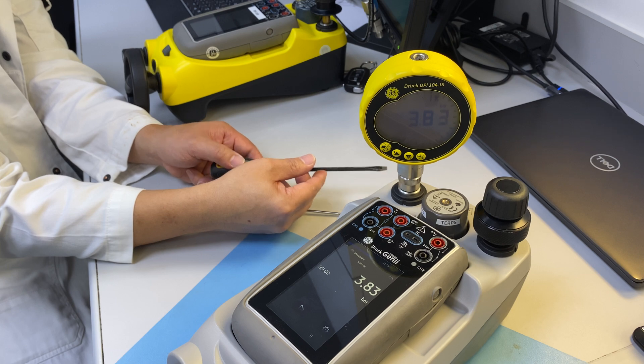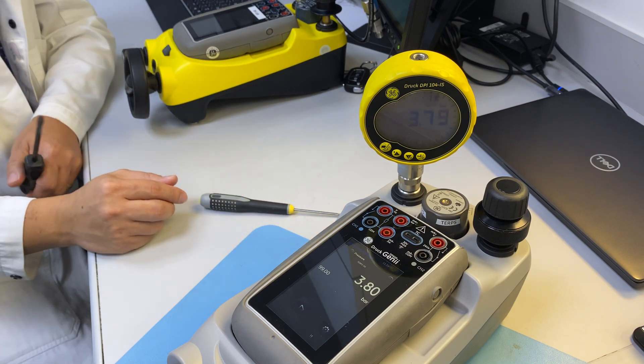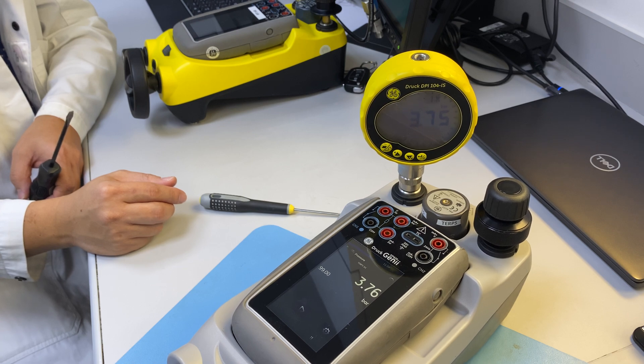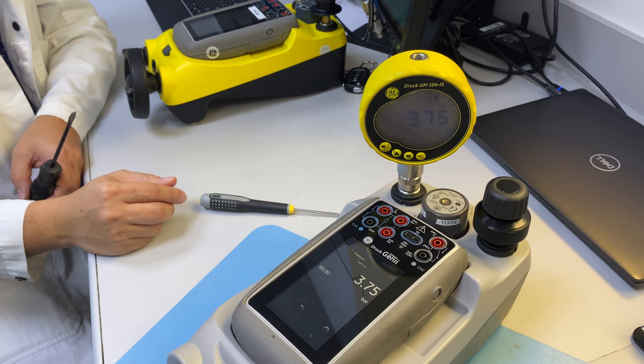It's not allowing me to add pressure, so it's set to 3.77 bar. You can increase and decrease to adjust properly. That's the way we adjust the pressure relief valve.